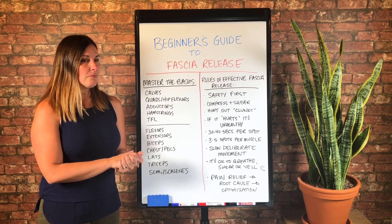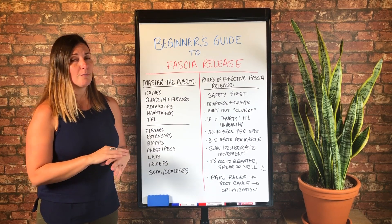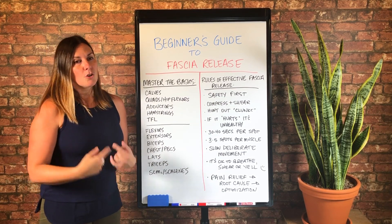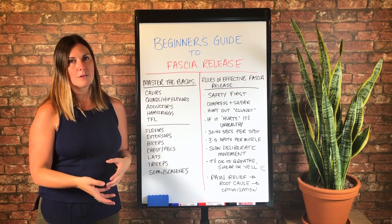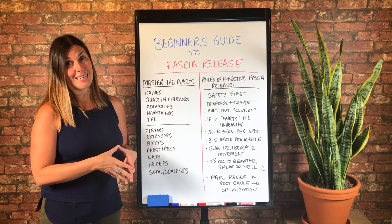For example, a lot of my clients and people I've worked with online who have plantar fasciitis — which is pain on the bottom of the foot — we end up tracing it back to pelvic instability. There's a compensation pattern that occurs that causes your calf fascia or hamstring fascia to tighten up.